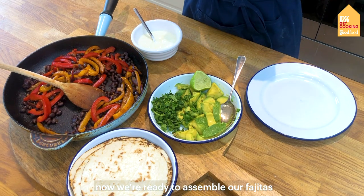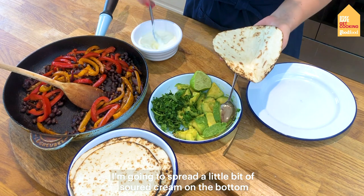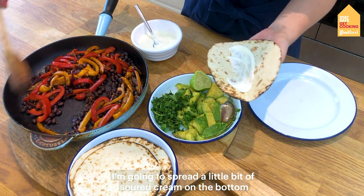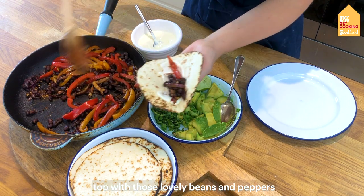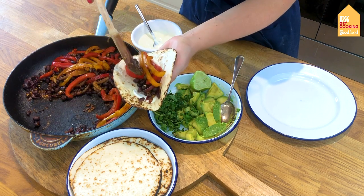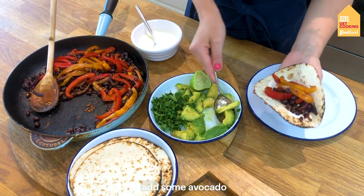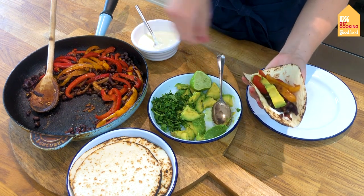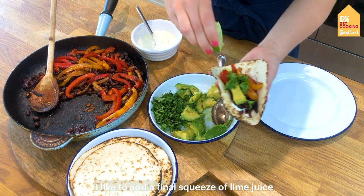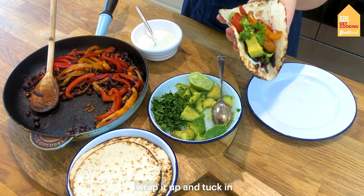Now we're ready to assemble our fajitas. I'm going to spread a little bit of sour cream over the bottom, top with those lovely beans and peppers, add some avocado, a little bit of coriander, and I like to add a final squeeze of lime juice. Wrap it up and tuck in!